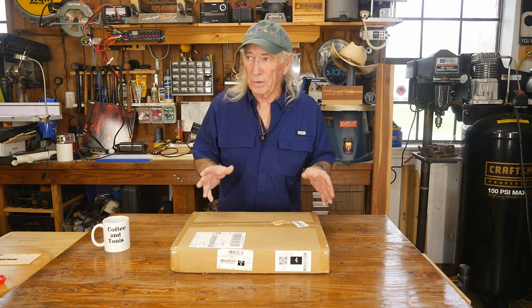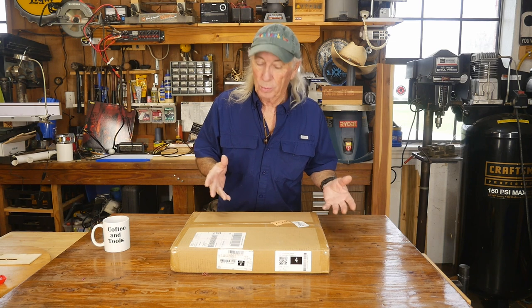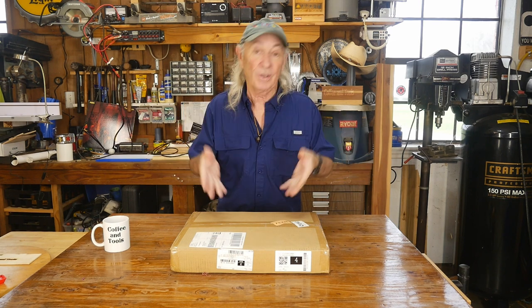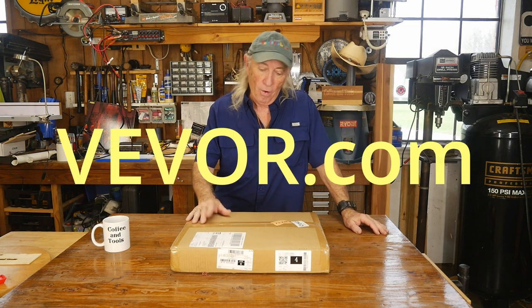Howdy folks, this is one of those tools you sort of don't want to buy, but the times are a-changing and so this is going to happen today. Let's take a look at it — it's from my favorite company, VEVOR. Yeah, let's get her open.